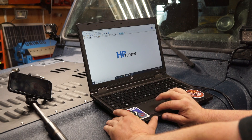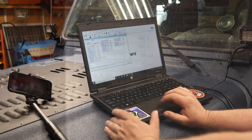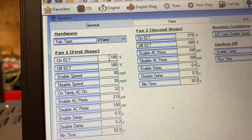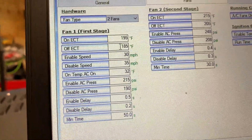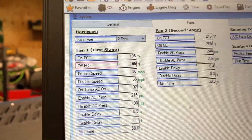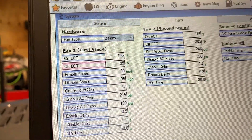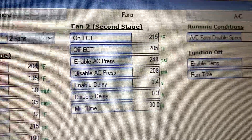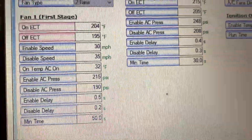What we want to do is go into System and then go into Fans. On my fan it's set for 195°F, which is about 90°C. I'm going to set the off temperature to 195°F and the on temperature to 204°F, because you can see the second fan comes on at 215°F and turns off at 205°F.